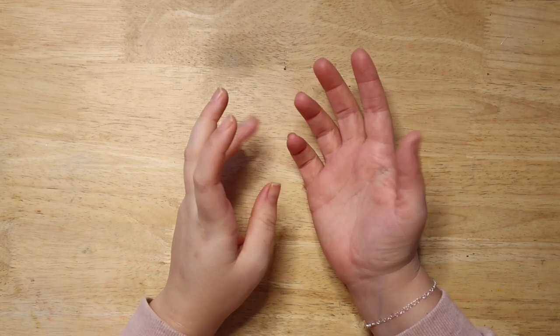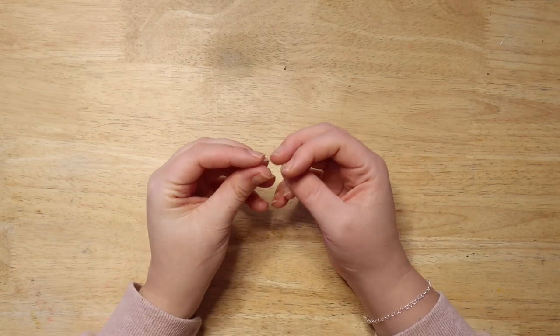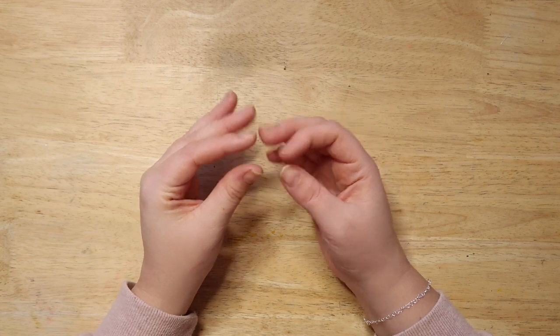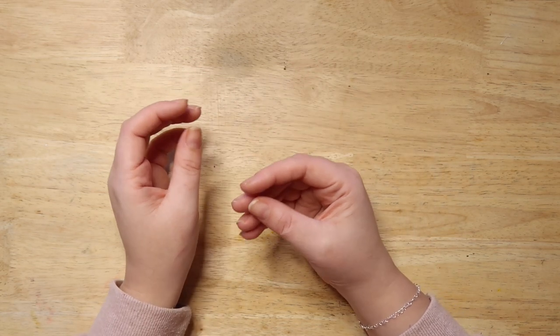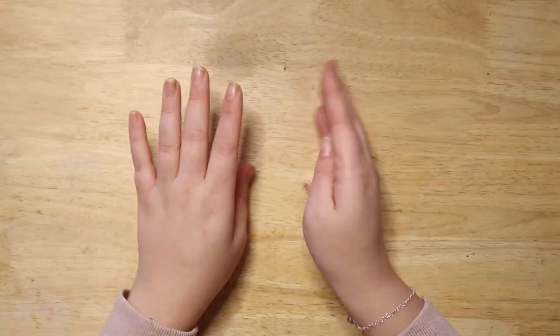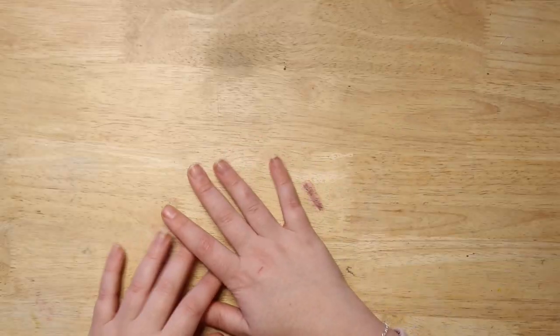I'm not being dramatic but this art supply literally scares me because I watched a video once where people said it can self-combust and you have to dispose of the cloths in a certain manner or you can set fire to things. So I've always been like, I don't really want to try them.